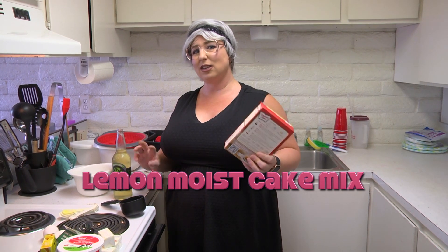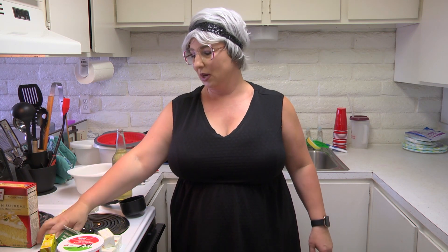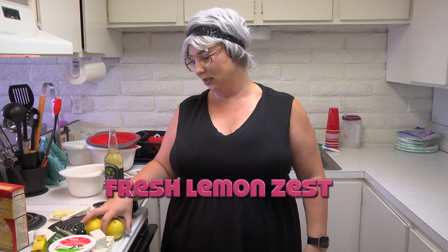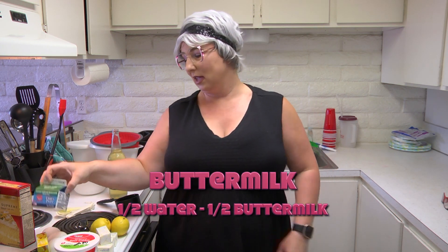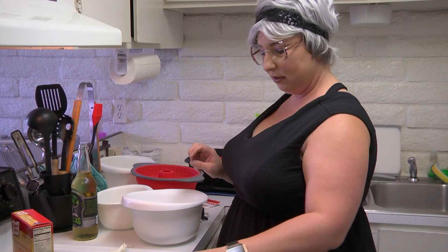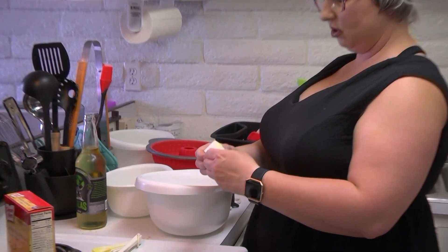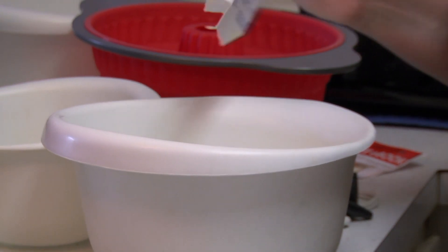I've got a twist because I'm going to add a little bit more stuff to it. Of course it calls for three eggs, some water and some oil — that's a given. But I'm going to add some real lemon zest with some lemons and some lemon juice. Instead of using oil I'm going to use butter, and instead of using water I'm going to make half water and half buttermilk, plus a couple tablespoons of sour cream. It calls for one third cup of oil, so we'll just put two cubes of butter in.